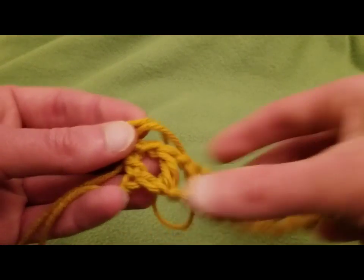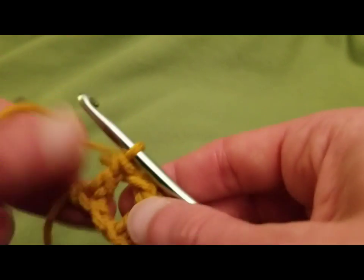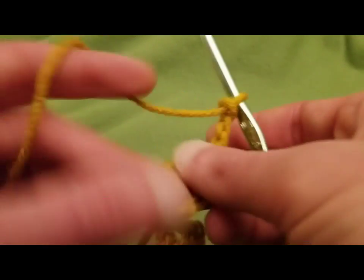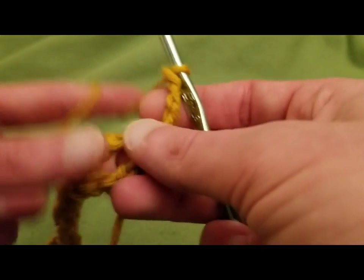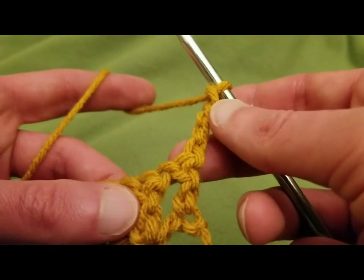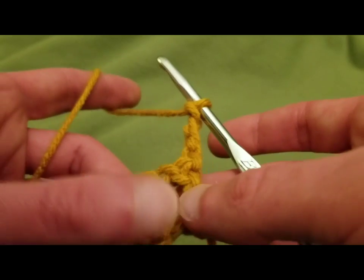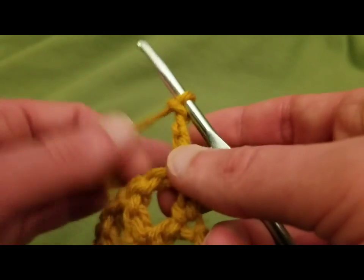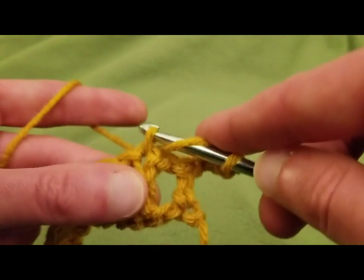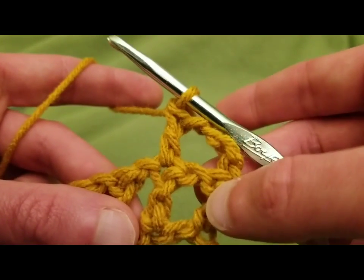And that's the end of row one. Alrighty, row two. So for row two, start by chaining four and turn your work. We're going to commence with double crochets. The chaining of four acts as a double crochet and a chain one, because these boxes correspond not just on the bottom edge but also the two side edges as well. So we're going to start by doing a double crochet right into this double crochet here — skipping this first double crochet and this chain one space.